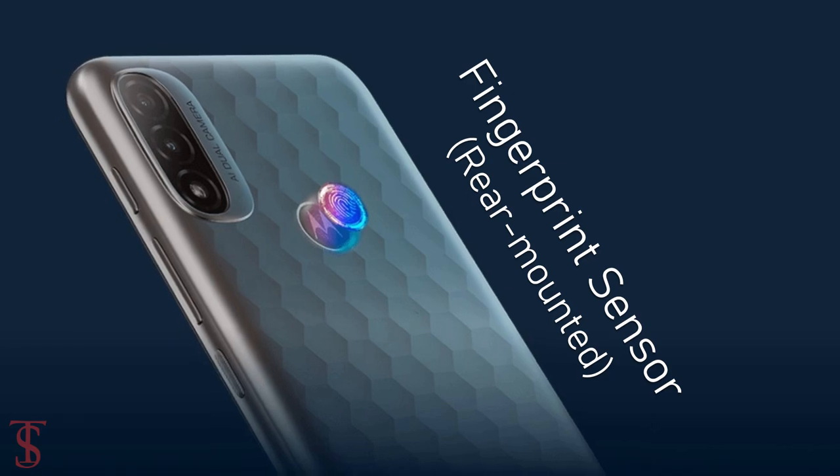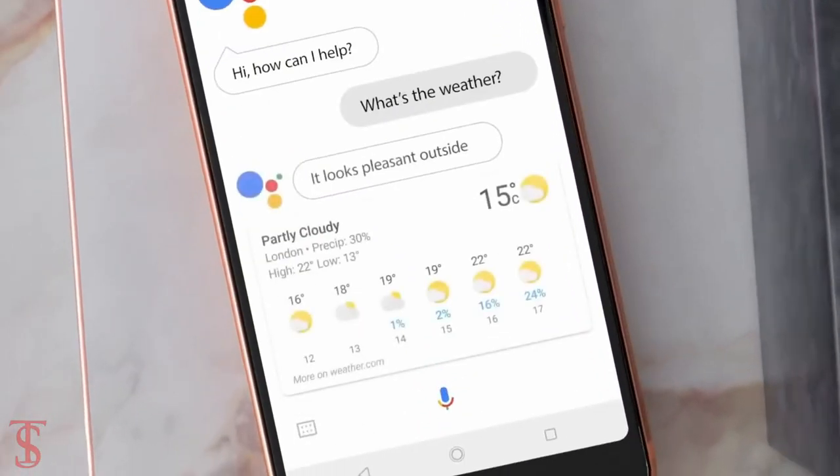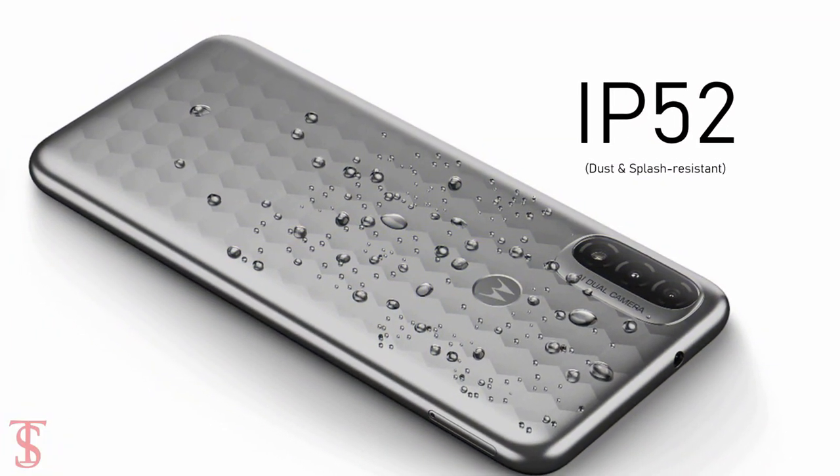Additionally, the smartphone features a rear-mounted fingerprint sensor for authentication and a dedicated Google Assistant button for better voice control. It is also IP52 certified for dust and splash resistance.